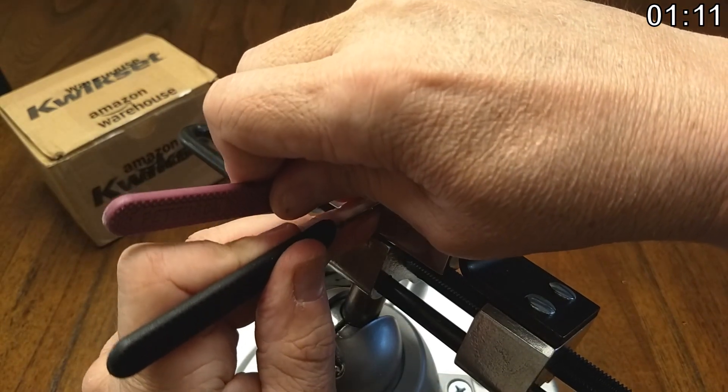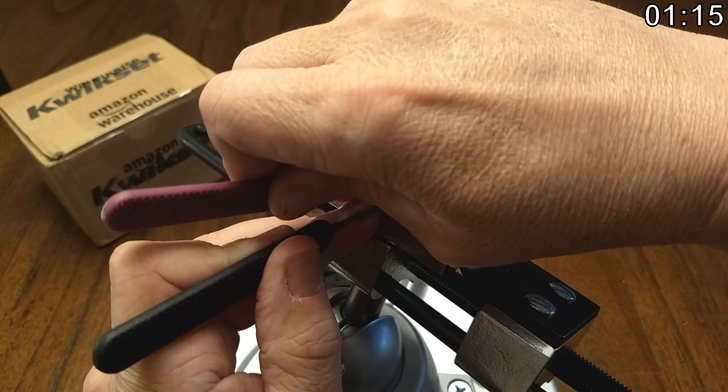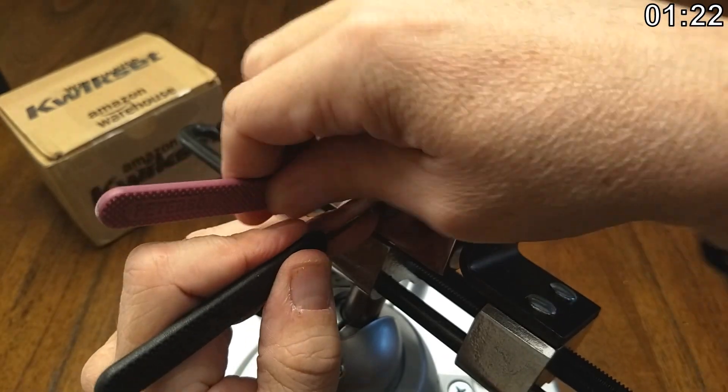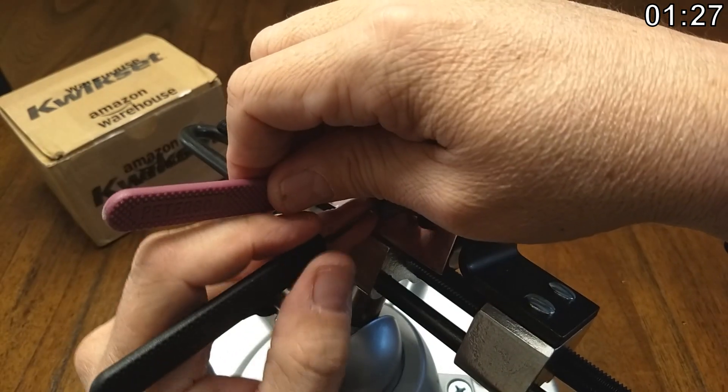Two needs to go a little bit further — three, rather. There we go. Yeah, so we got way in there. Now we're coming up on two. A little bit of binding on one — just barely a little click.